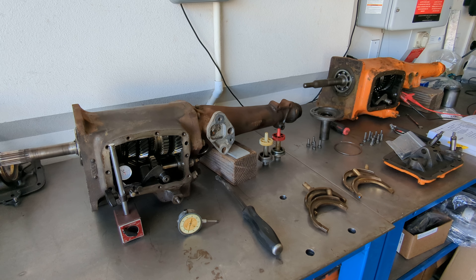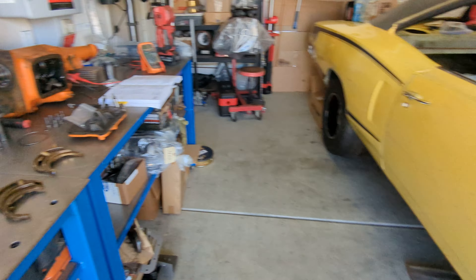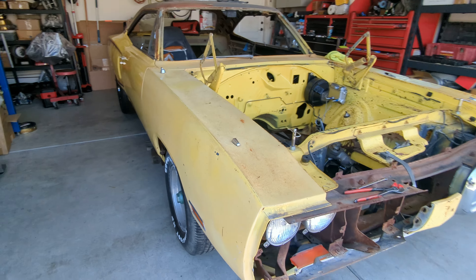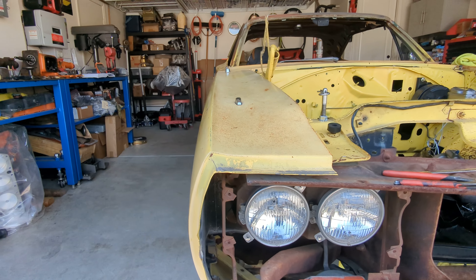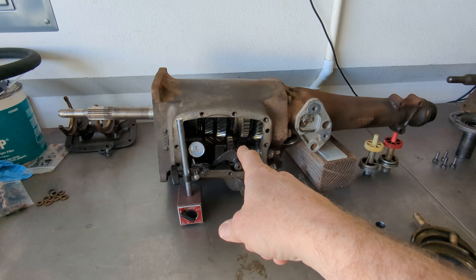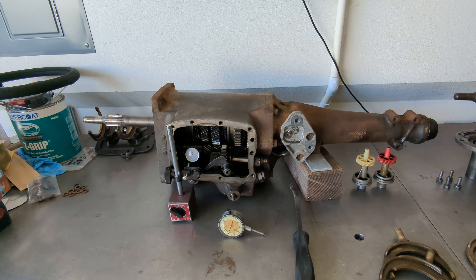We're at the point with the 70 Super Beast that we need to get a good used four-speed transmission ready to go in it. Here's the car, you may have seen it in some of our earlier videos. Here's the original transmission for the car — it's not usable right now, needs to be rebuilt. We're going to show why.